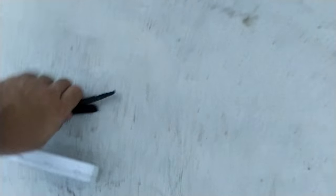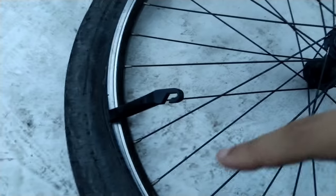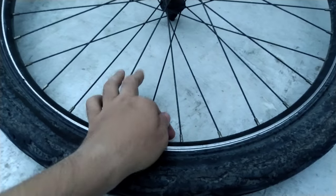After taking off the tire from the cycle, place it down and take the tire opening tool. Insert it into the tire and pry it open like this. Continue all the way around until the tire is entirely open — it will look like this.